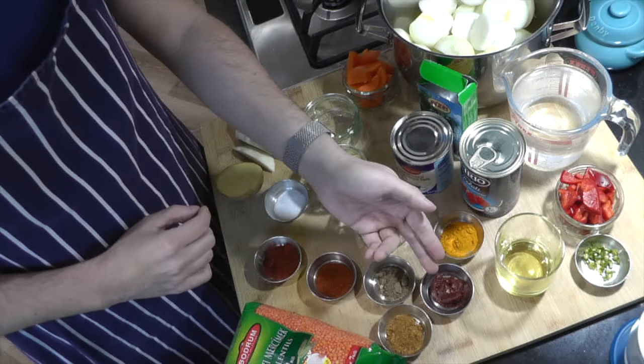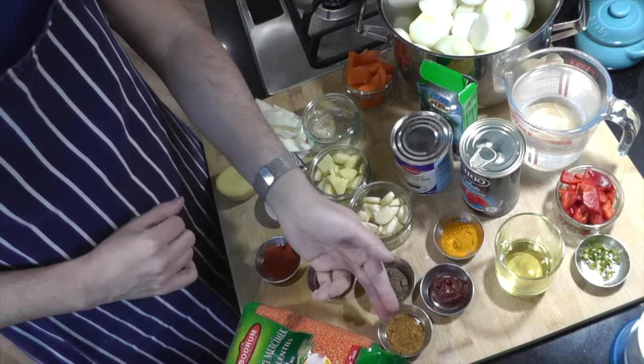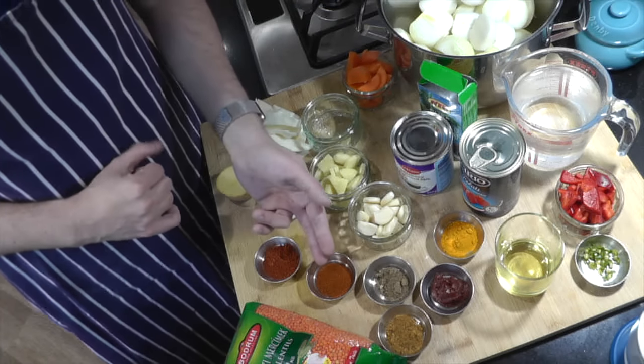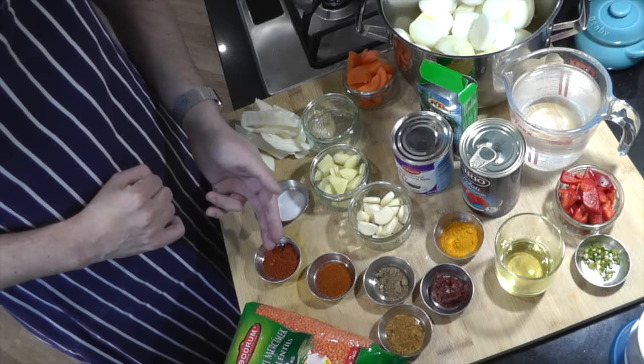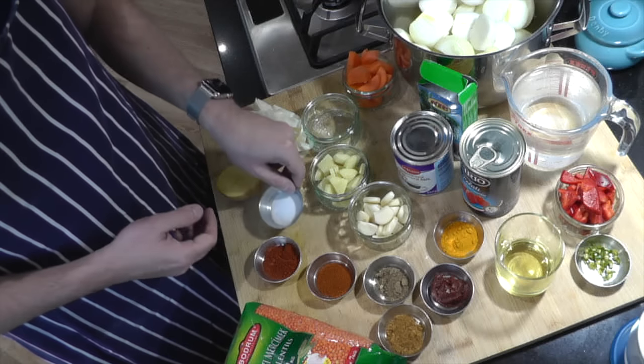Two teaspoons of turmeric powder, one tablespoon of tamarind puree, two teaspoons of coriander powder, and two teaspoons of cumin powder. Here we have two teaspoons of paprika and, for additional flavour and depth, two teaspoons of tandoori masala powder. We'll be adding one teaspoon of salt.